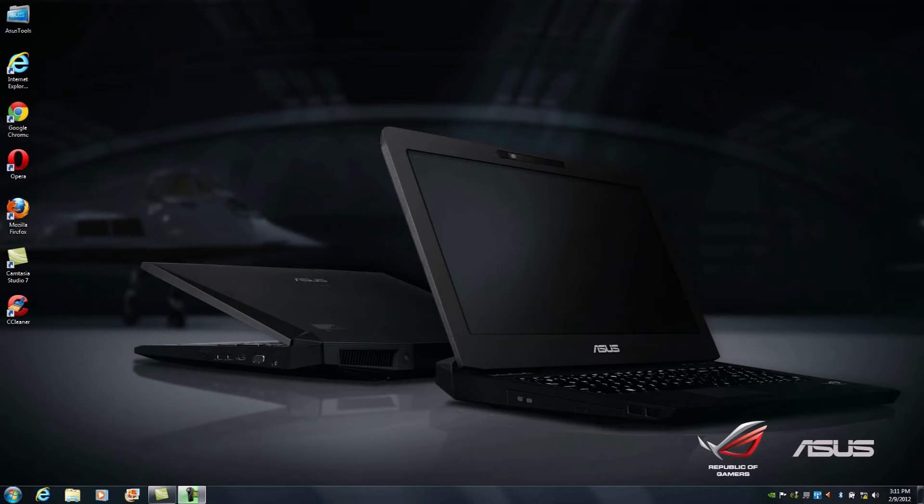No software is required for the setup process. This is entirely web-based, whether you're on a notebook, tablet, smartphone, or a Windows PC, or any other operating system. At this point, we're going to proceed with a wired setup configuration, and we'll be covering a wireless setup configuration in another video.